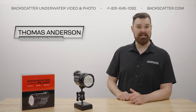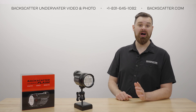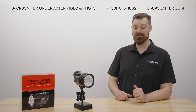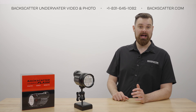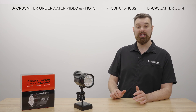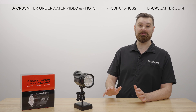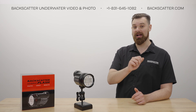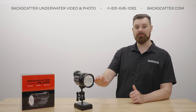Hi everyone, I'm Thomas from Backscatter, and in this video we're going to cover learning mode for automatic pre-flash cancellation with the Hybrid Flash. Learning mode on the Hybrid Flash is super easy to use, and will automatically learn in sync with any type of camera flash, so you'll never miss a shot. Let's dive in and check out how to use learning mode with the Hybrid Flash.